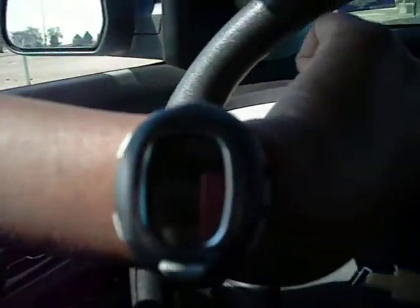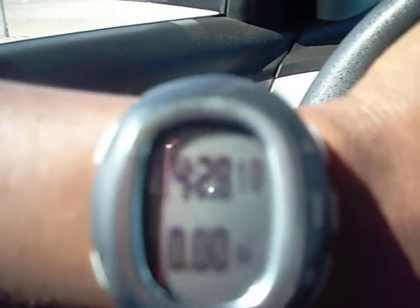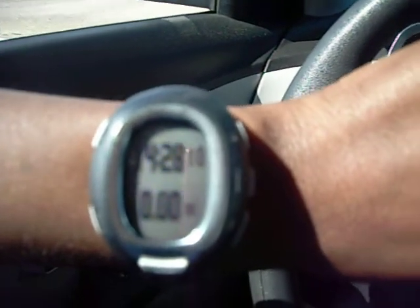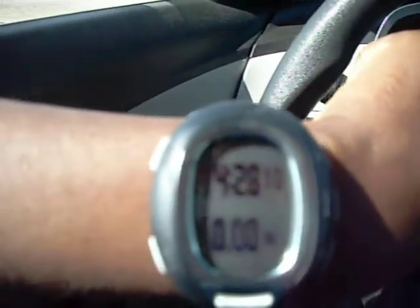I'll show you the Garmin. The 14 minutes, 28 seconds. And at the bottom it's supposed to be the mile. But yeah, it didn't pop up as I was running along.